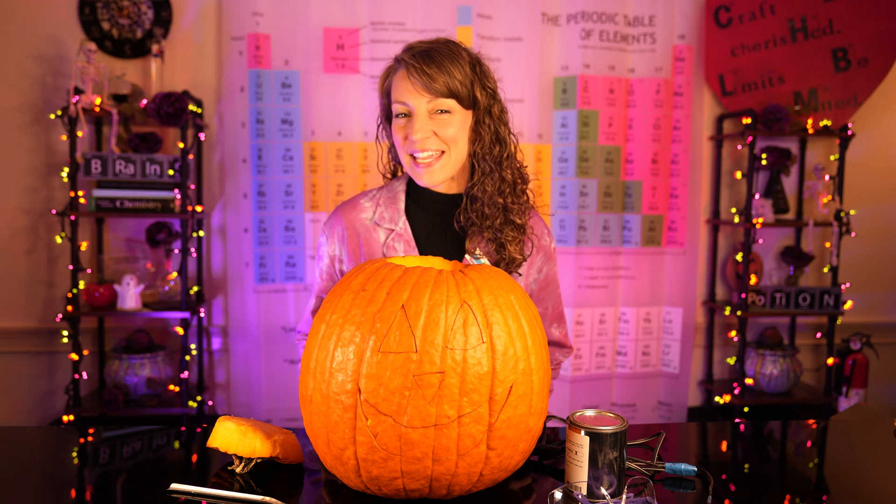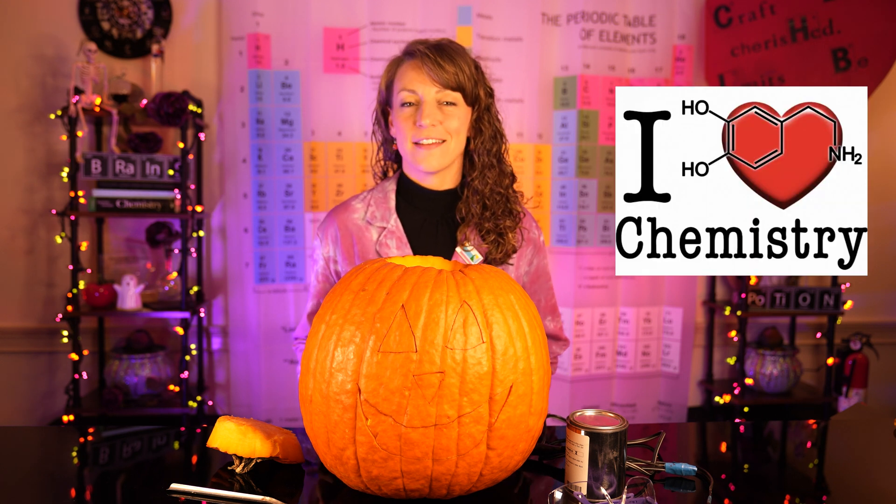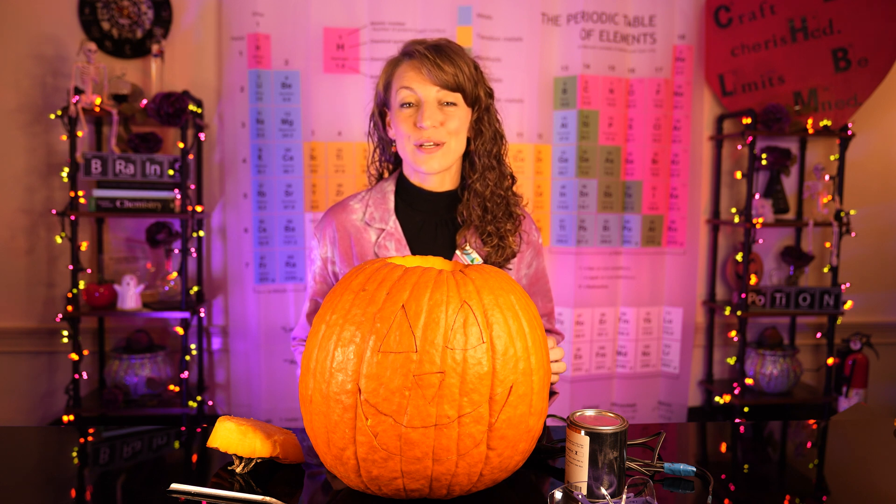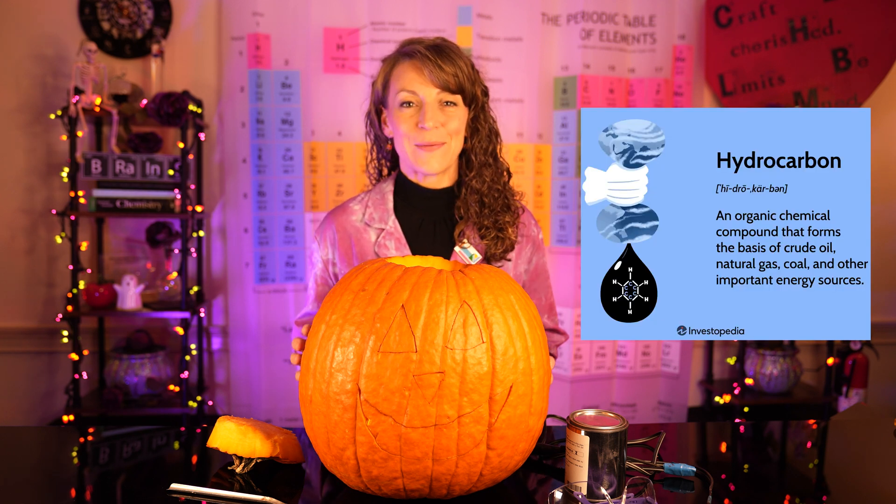Combustion reactions tend to be a chemistry student's favorite demonstration. But do you know you need three things for a proper combustion reaction? First and foremost, you need a fuel source, and your organic hydrocarbons make a great one.